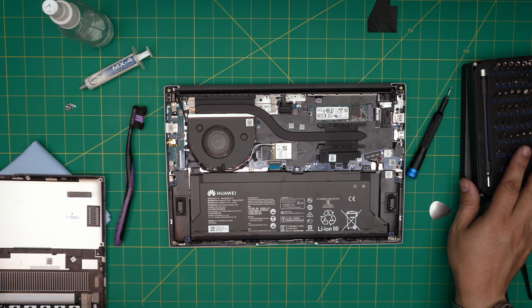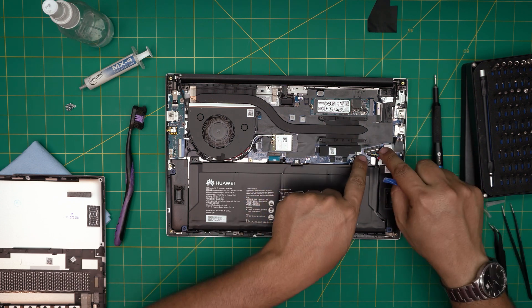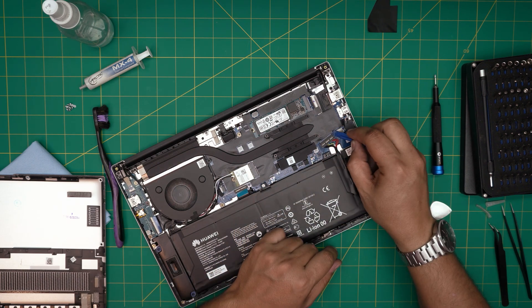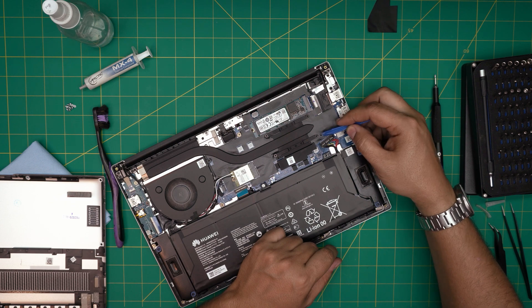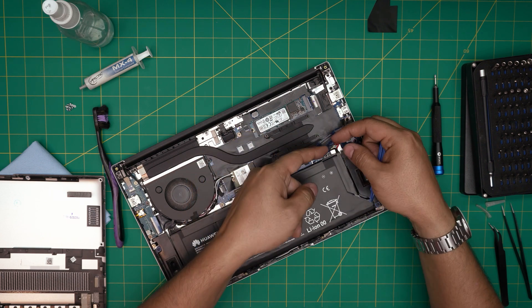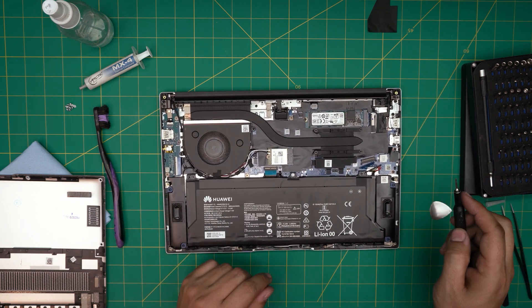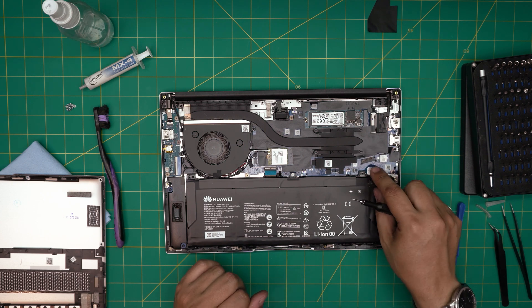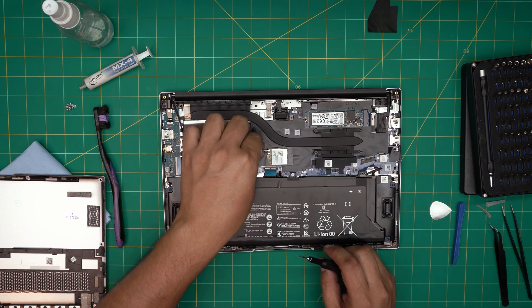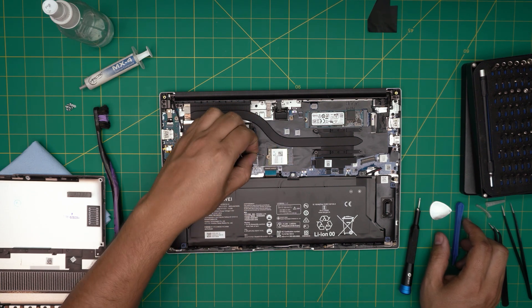Use the plastic pry tool included in the opening tool kit to remove the battery connector. There are tiny clips on the side — lift it up from the side and bring it upward; the clip will come out. You may need a little more force — grab it from the corners and pull upward. Once disconnected, you don't need to remove the battery completely. Now remove the Wi-Fi cable by grabbing it from the side, wiggling around, and pulling upward.